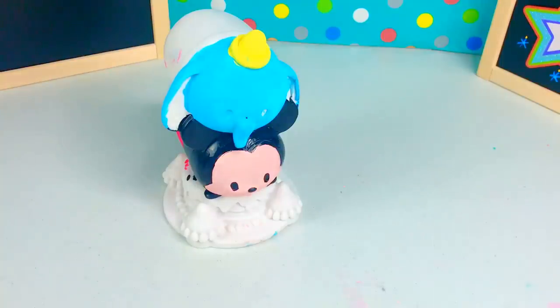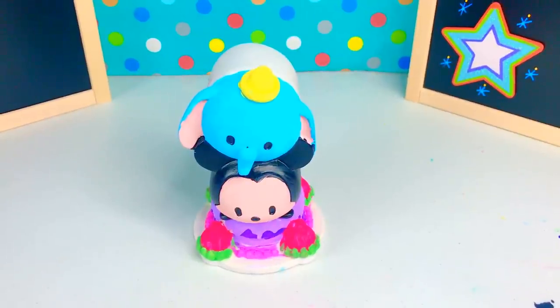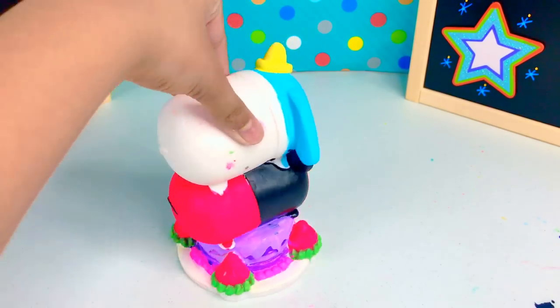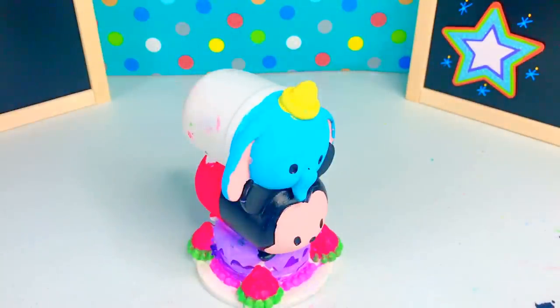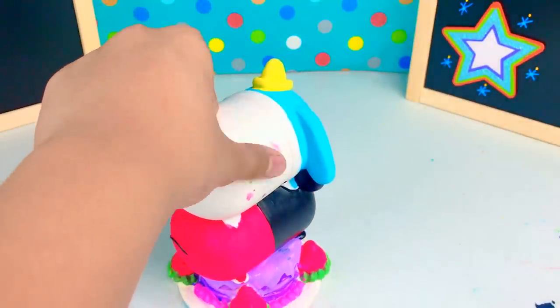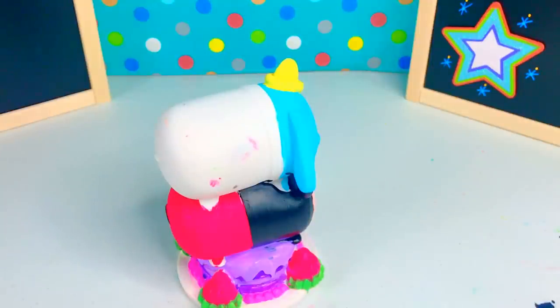Okay, so now that it's dried up we're going to go paint the back of Dumbo. So we're back — I went ahead and did the base. If you can see on the back, I also did Mickey's tail and Dumbo's ears. All there's left to do is paint the rest of Dumbo blue and his collar red. Okay, so let's get started.